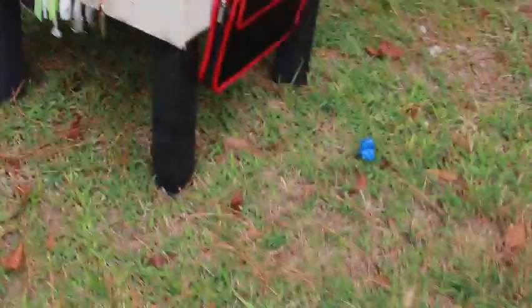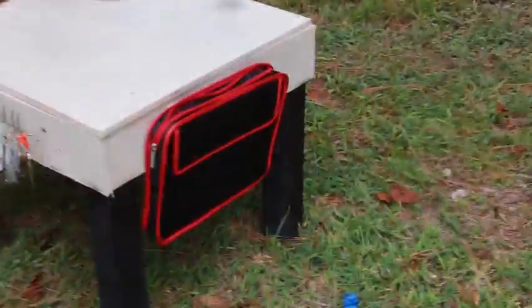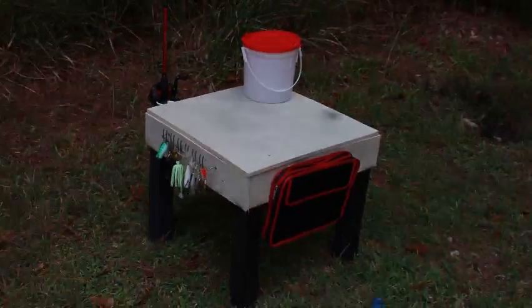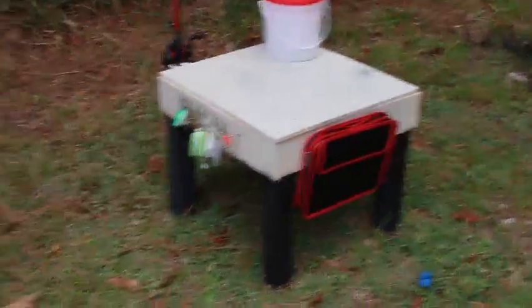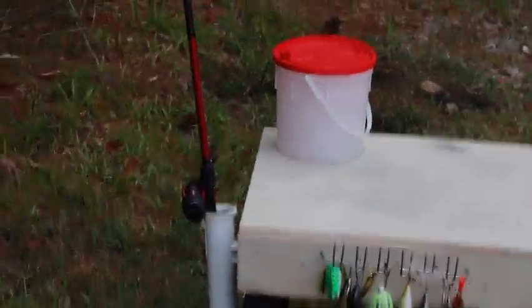Next we got the pouch. You can put soft plastics in there. The idea is to velcro it on, so you have a little pouch where you can put your favorite soft plastics like Gulp and stuff. Then we got the bait bucket — so if you have a live well you don't have to reach back to get it, you can just pull it out of that bait bucket. And then I added a little rod holder, just for if you want to switch out rods real quick so you don't have to climb back into your kayak.